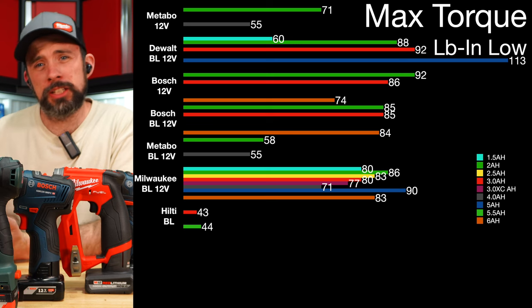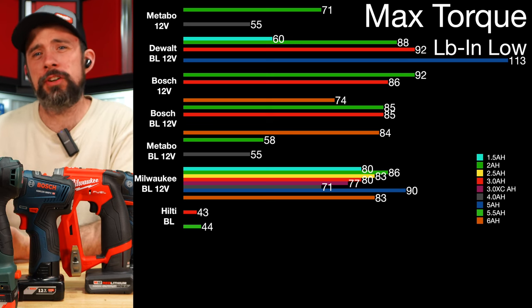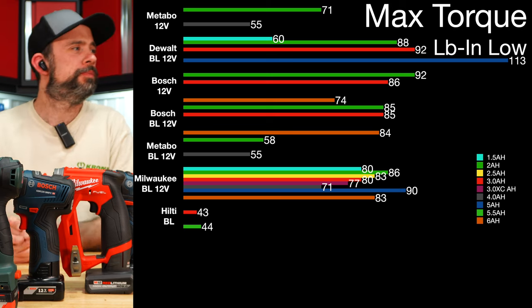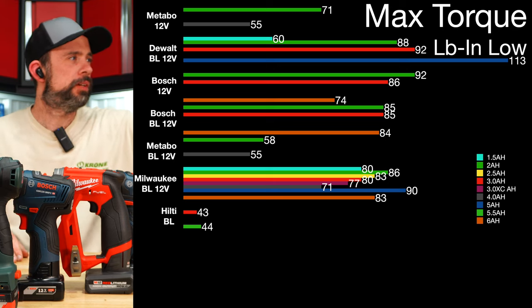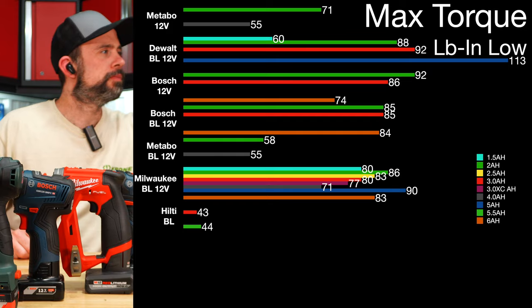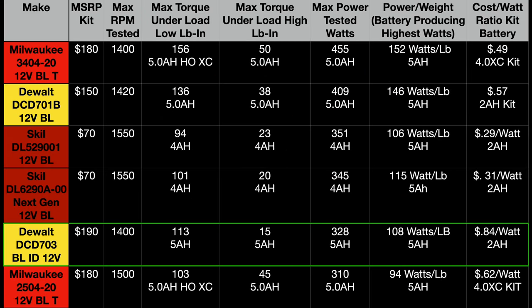When we look at torque, same scenario — the DeWalt is quite a bit ahead of the competition. Looking at the comparison table versus other 12-volt drills already tested, you can clearly see DeWalt coming in near the top. I was expecting maybe DCD701 numbers, but pretty close — actually beating out the previous generation regular Milwaukee there at 328 watts.